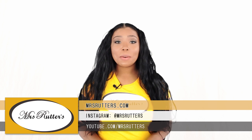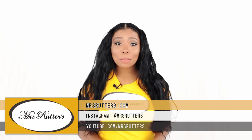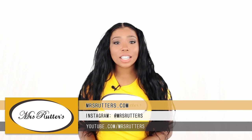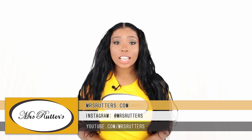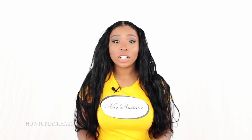Here we are in step number four of the lace closure sewing tutorial. In this step I will be walking you step-by-step through how to sew in your lace closure. The lace closure I will be using is Mrs. Reuters Virgin hair lace closure in 14 inches. For your hair extension needs go ahead and purchase your hair from Mrs. Reuters.com. In this step I'm going to teach you how to stitch in your closure with no glue required.